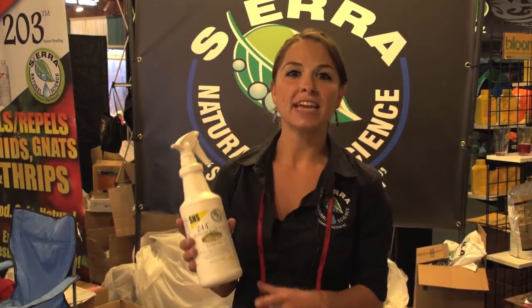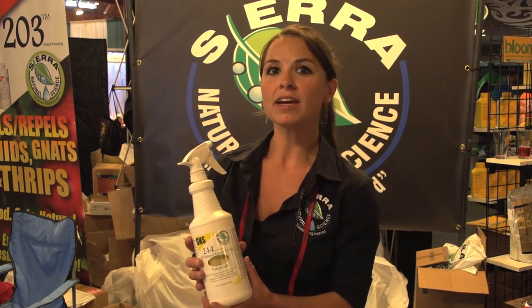S&S 244 is safe to use through flowering, about two to three days prior to harvest. Completely safe for your plants — it will lift off any residue in two to three days.